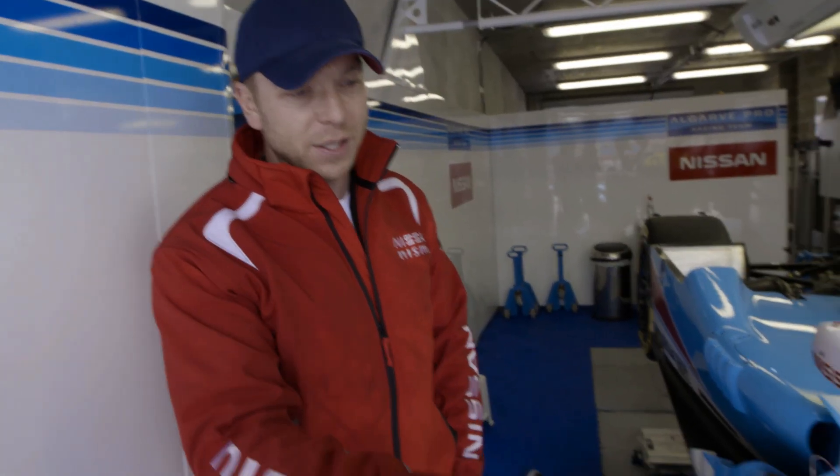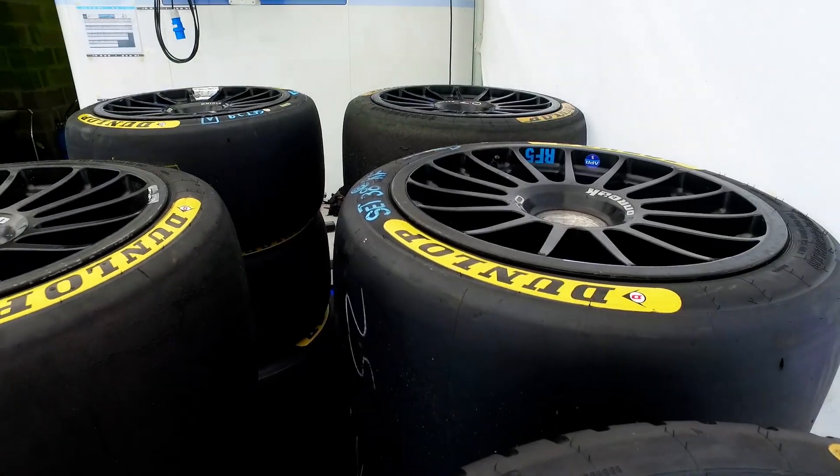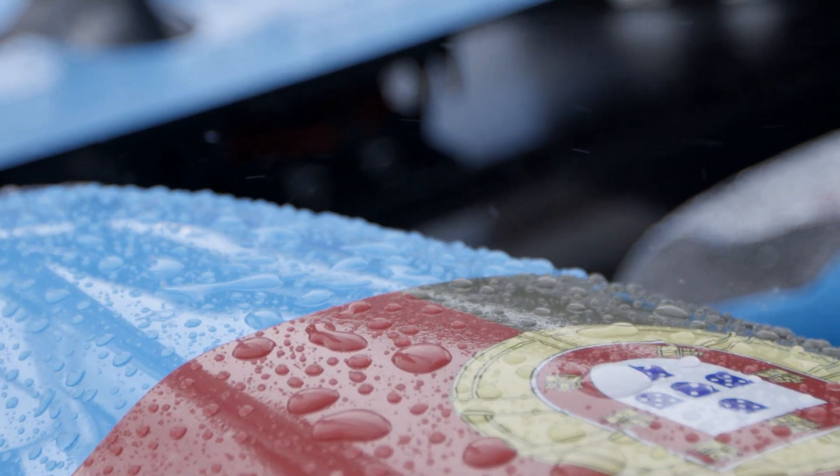We have tyres for the dry — the slicks. You have cut slicks for the intermediate when there's maybe a little bit of damp. And then you have obviously the full wet tyres for when there's proper rain.